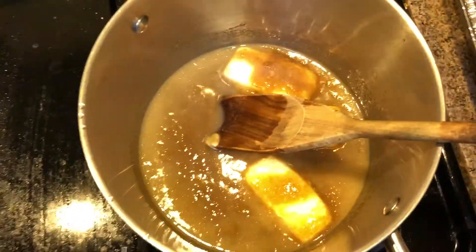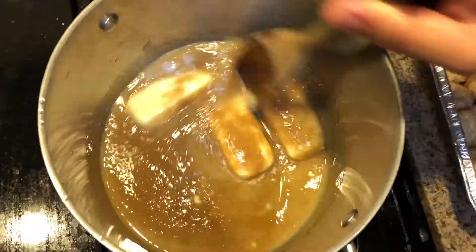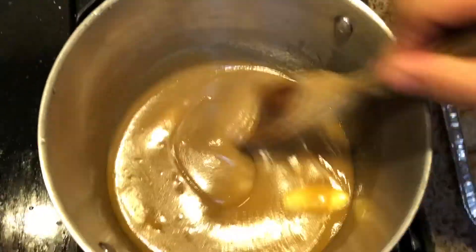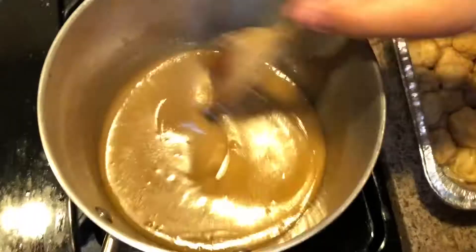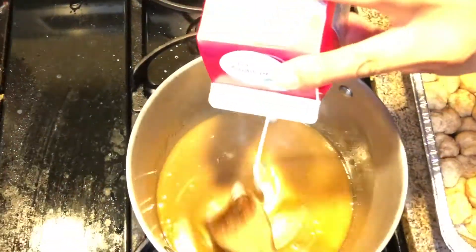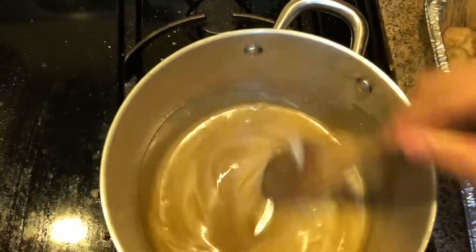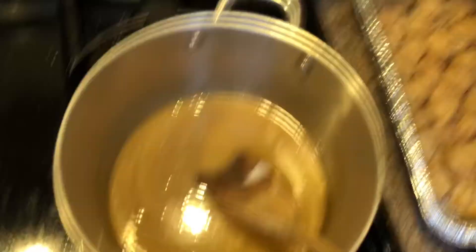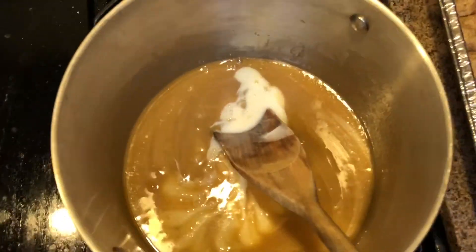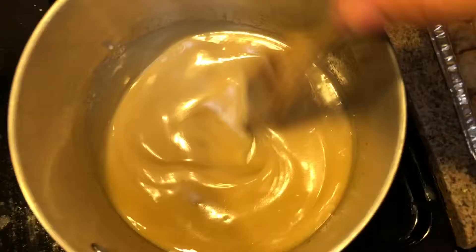Once you have all that butter melted down, pretty much your sauce is done right there. But personally I like to make my sauce creamy, so I'm gonna add a little bit of cream and some milk to thin it out — three fourths of a cup of cream and about a quarter cup of milk. Once your cream and milk mixture is mixed in, bring your sauce up to a low simmer and let that go for about three to five minutes, just to thicken up the mixture slightly.